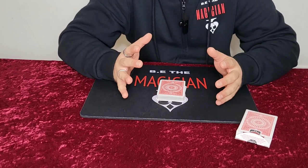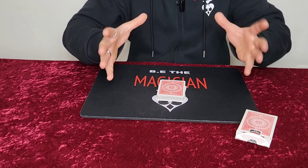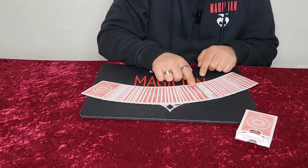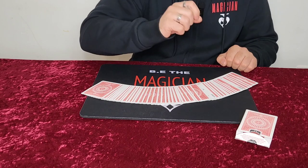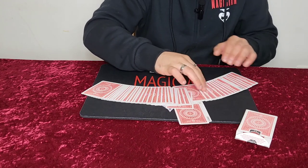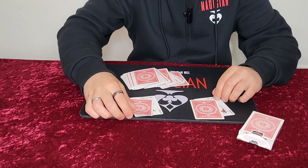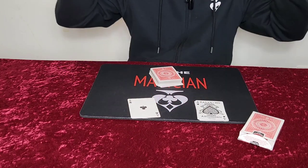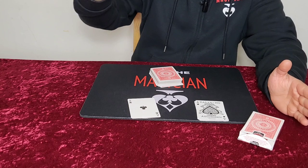So think about it — your back is turned, and the two spectators are thinking of two different random numbers, and the magician wouldn't even know. You spread the cards and show them: next to each joker, there's actually one card above it — and they're a perfect match. The two black aces. It's absolutely crazy. We don't know what the numbers are. What was your number? 10. What was your number? 5.